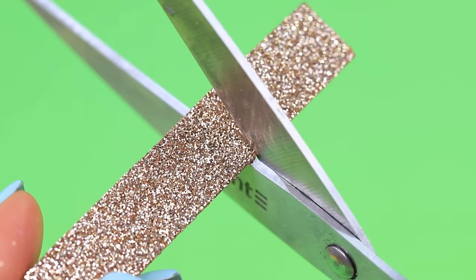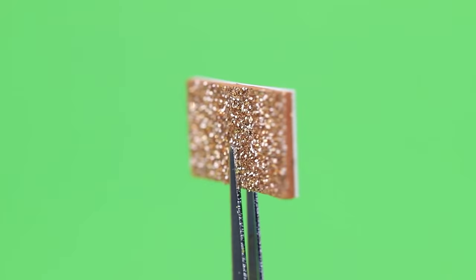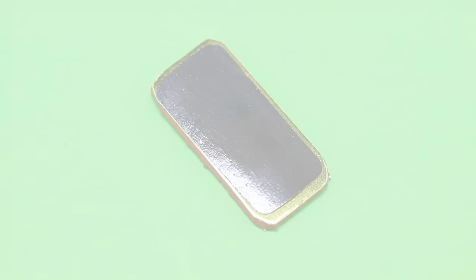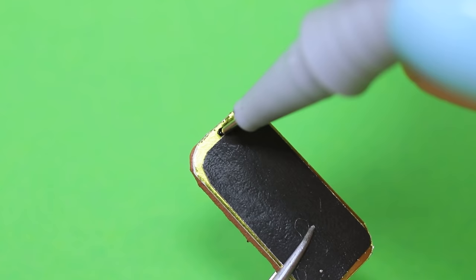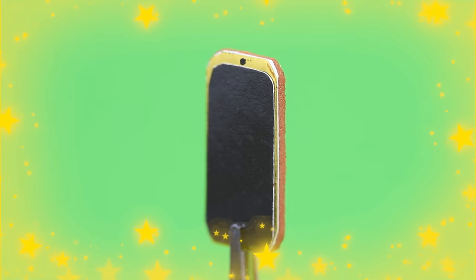Use glittery foam paper and metal cardboard to make a new iPhone! There are brand new cameras in the back — there are so many of them! Glue on a display and add a front camera. This is the latest technology — it's the new gold iPhone!